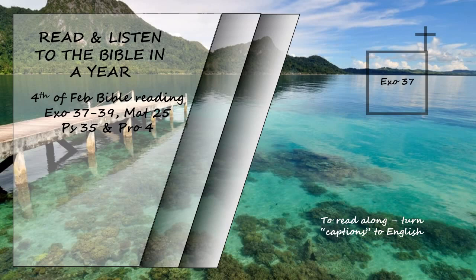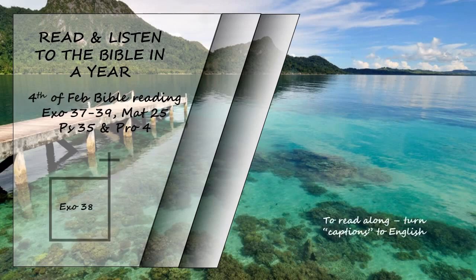They made the lampstand and all its accessories from one talent of pure gold. They made the altar of incense out of acacia wood. It was square, a cubit long and a cubit wide, and two cubits high; its horns were of one piece with it. They overlaid the top and all the sides and the horns with pure gold and made a gold molding around it. They made two gold rings below the molding, two on each of the opposite sides, to hold the poles used to carry it. They made the poles of acacia wood and overlaid them with gold. They also made the sacred anointing oil and the pure fragrant incense, the work of a perfumer.